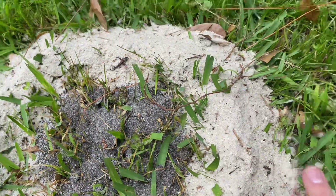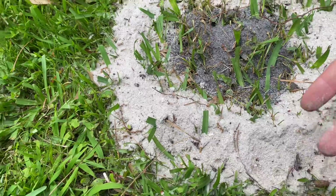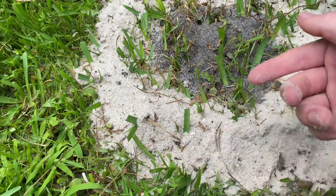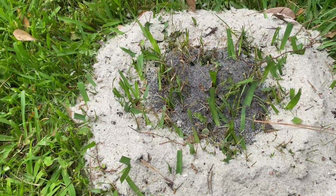If you've got long grass like here, you want to go around and tap in the edges, otherwise the aluminum can find a little passage where the grass is holding up the sand. It'll flow out underneath and you'll lose a lot of aluminum that way and you won't get a good base.